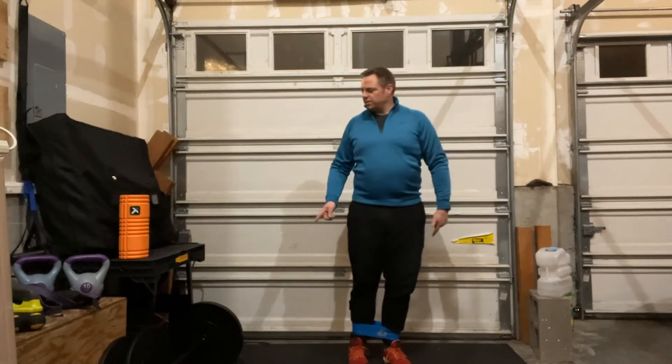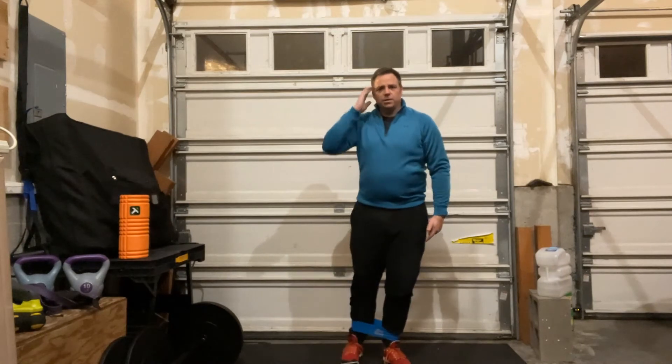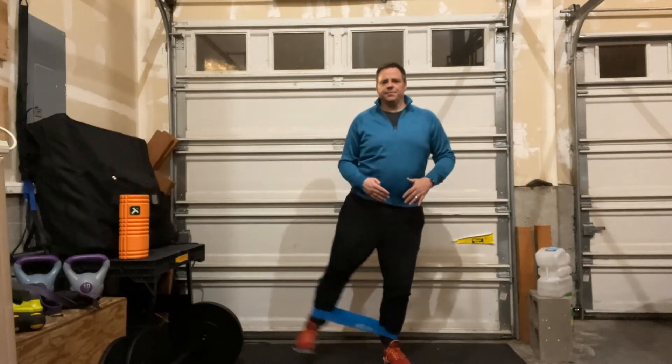Now the band is at my ankles. I'm going to stand and try to stay level, then take my right leg and lift it out to the side. I'm trying to push with my heel — I don't want my toe to lead. We're targeting the gluteus medius muscle, moving the leg out to the side.